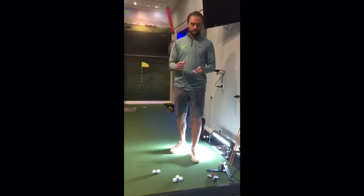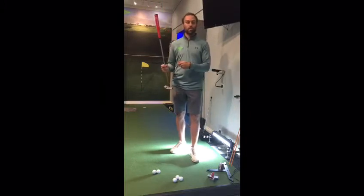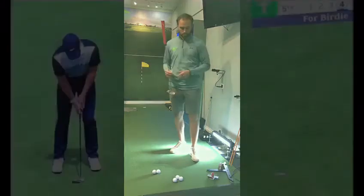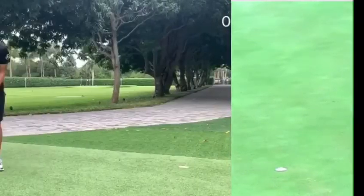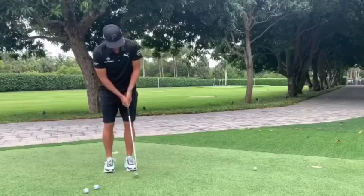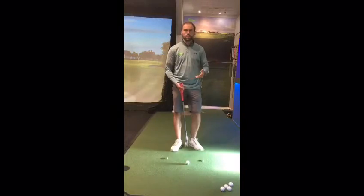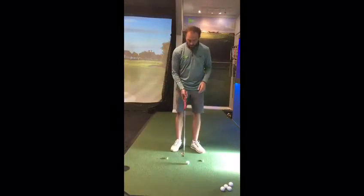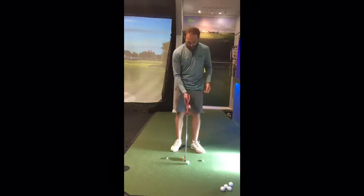A really good drill for that is using two tees. We want to feel like our backstroke is longer than the follow-through and that we're coasting into the golf ball. Here we have Rory McIlroy, Rickie Fowler, and Jordan Spieth — three very good putters. What we notice is all three of them coast their putter through impact with little acceleration, allowing them to control the ball speed better.